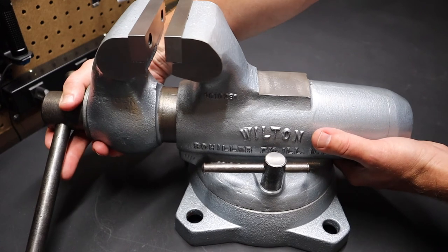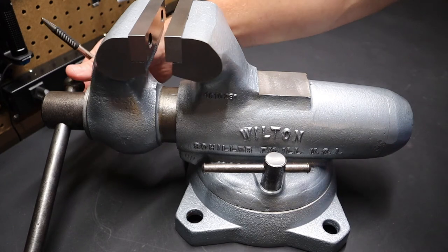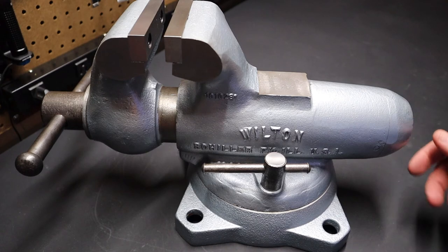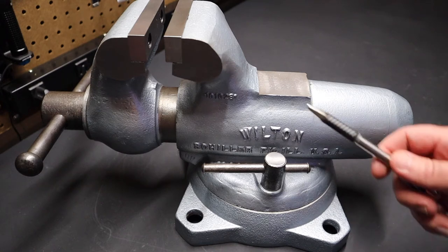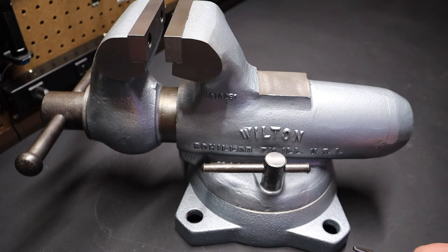I've learned a lot about these vises. Initially I looked at all kinds of brands and models, and my logic was that if you're going to buy a vise, anything on par with this one runs around $300 for a vise made in Taiwan — and they're good vises. But I thought it would be great to get something made in the USA and of this quality. A new 4-inch Wilton like this costs $1,400 on their website, so they are quite a bit in terms of price.